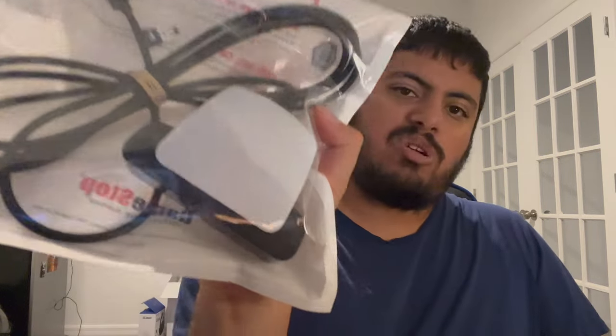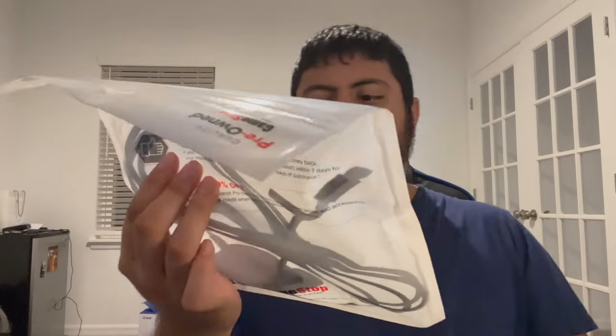We're going to get into the unboxing of this. First thing I like is the clear packaging — I can see everything. And when I saw this, from what the picture looks like online, this camera is supposed to be really huge. But this camera is super, super small.